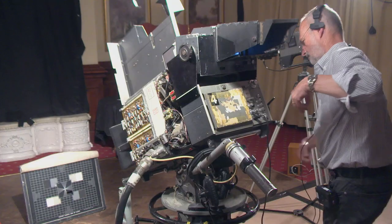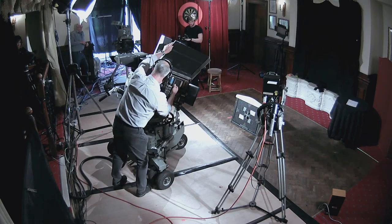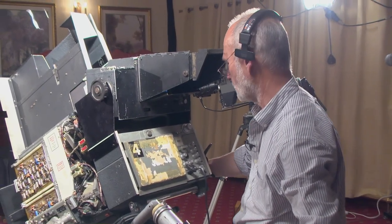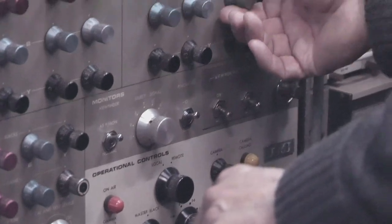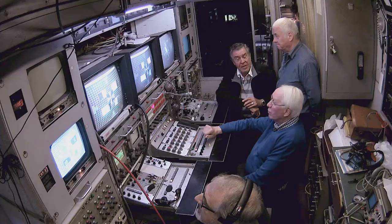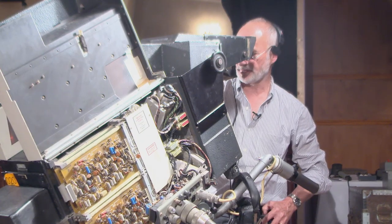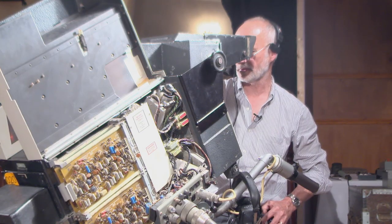Just bear with me a second. Right, go back to blue, John. I'm on blue now. That's better. That's the one. I was on the wrong tube. You're on the wrong tube. Because all the colours that identify — I've forgotten where they were.